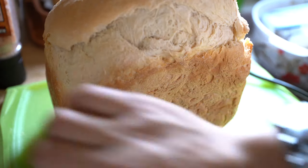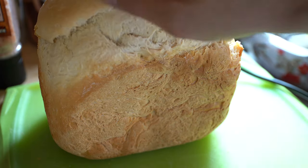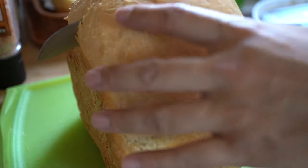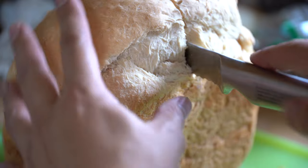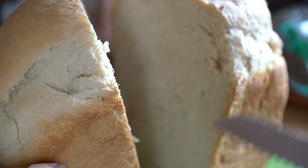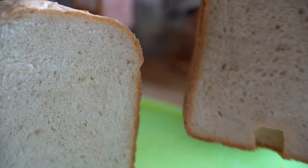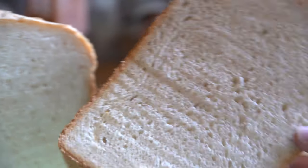Nice. Good big job. Oh, crispy flakiness. Wow — look at that bread. Look at the texture and consistency of that bread.